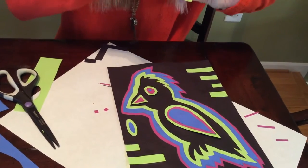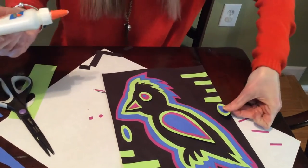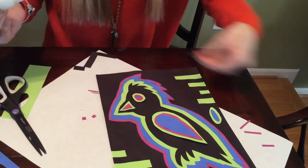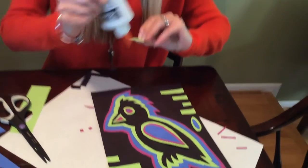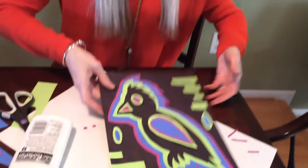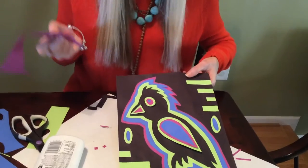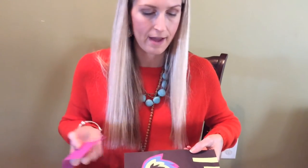Looking at what I have so far, there's only one color that I haven't used in my background that I have inside my Mola — inside my animal — and that's purple. So that should tell me maybe it's time to pick up some of my purple scraps and start doing some patterning with that too.